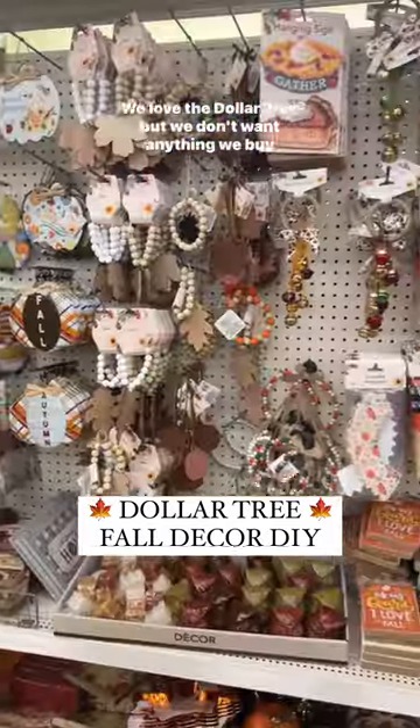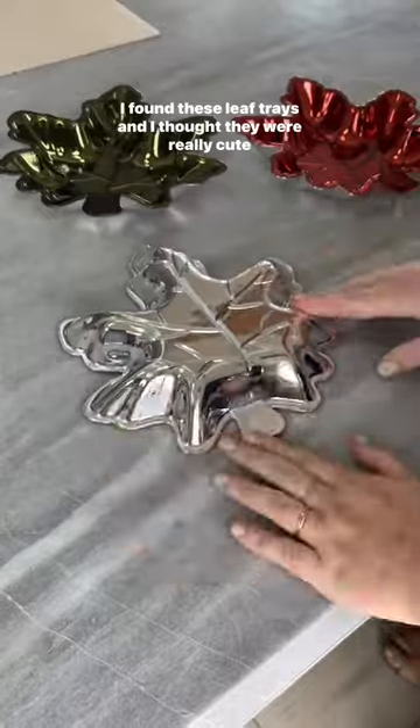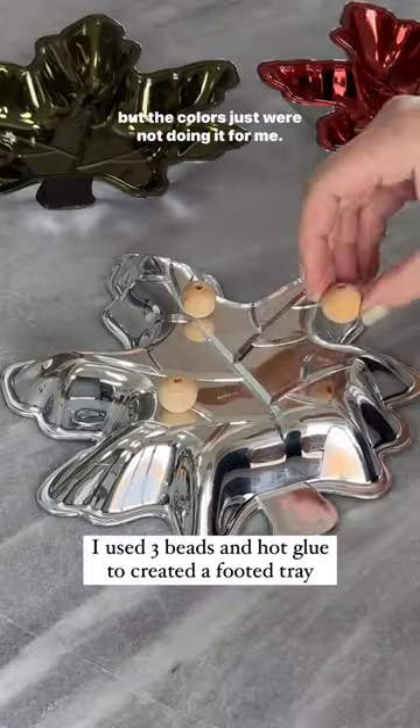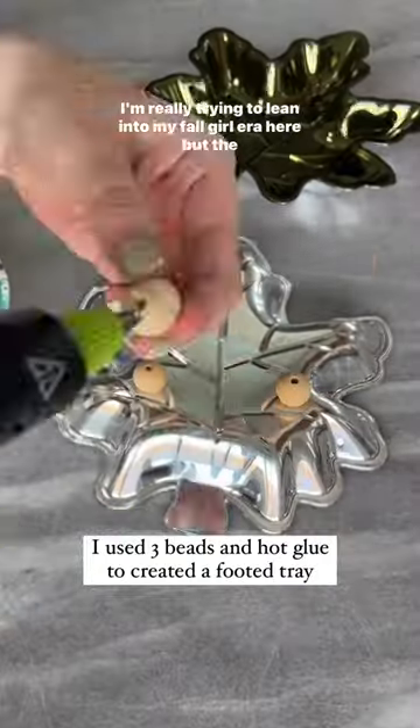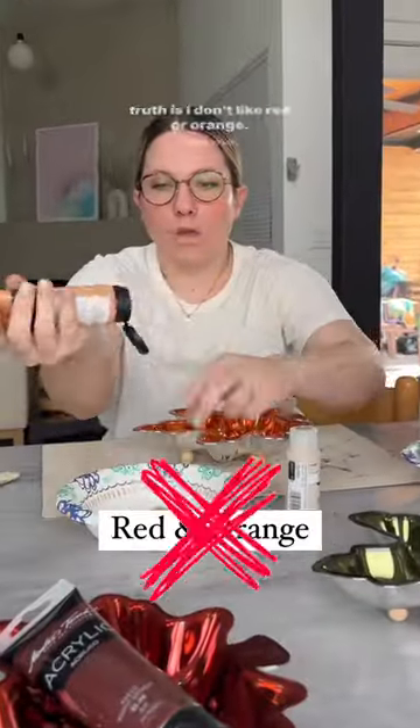We love the Dollar Tree, but we don't want anything you buy decor-wise to look like it comes from the Dollar Tree. I found these leaf trays and I thought they were really cute, but the colors just were not doing it for me. I'm really trying to lean into my fall girl era here, but the truth is I don't like red or orange.